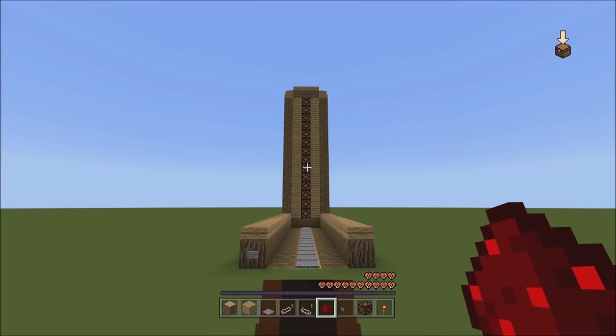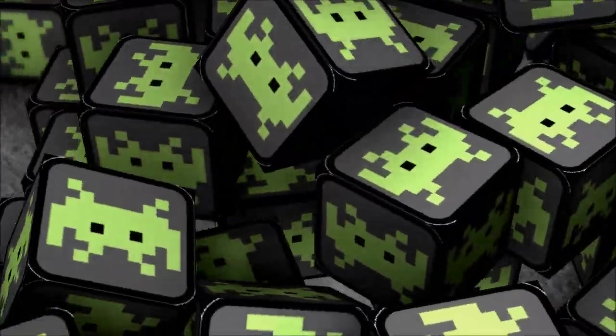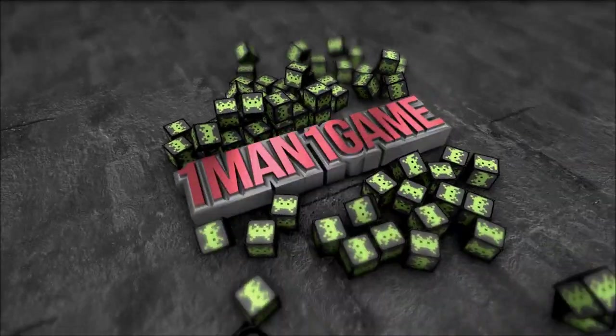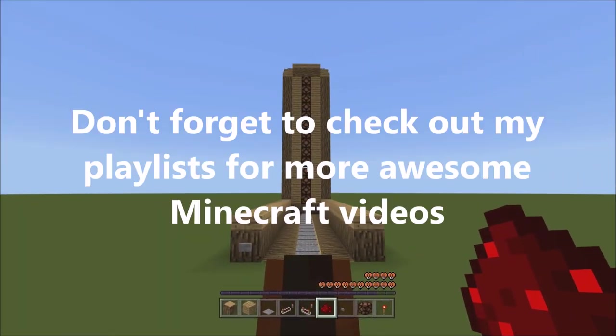This is a vertical horse speed tester. I'm going to show you how to build it when we come back. What's going on everybody? This is Captain Obvious and welcome back to another Minecraft tutorial.